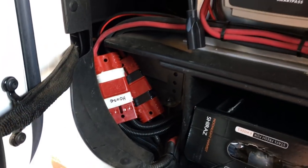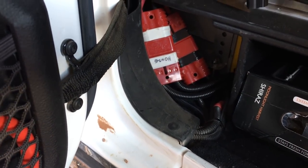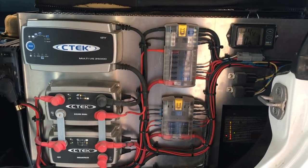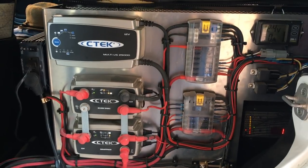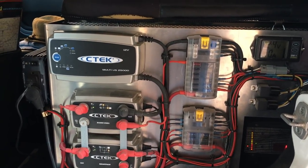Those red connectors are Anderson PowerPole connectors — I have three of them. That's because my main solar and power panel is here, wrapped around the fridge, and it can be removed quite easily. Our fridge is fixed behind the driver's seat.